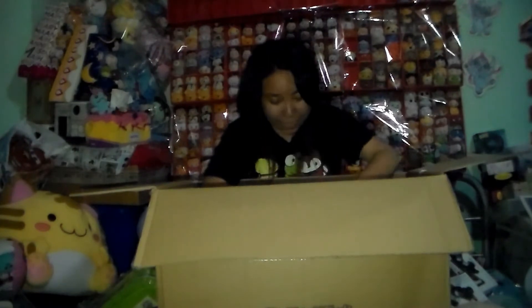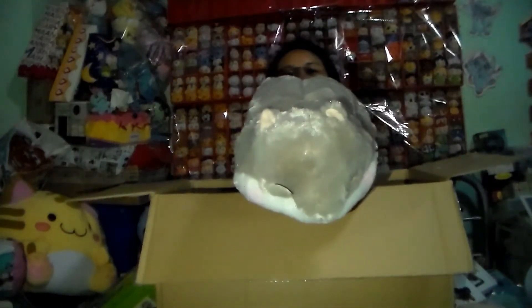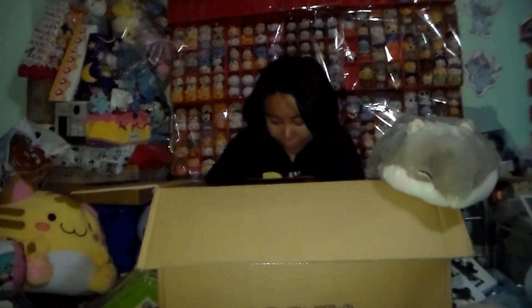Oh my god, this is so cute! So last time I got the Basuco tissue box holder, and now I have a hamster tissue box holder. Oh my god, it's so cute — look at it! Okay, my hair is going to get messy, but this is so cute. So here's a closer look. This is the tag. Let me put my hamster over here so you guys can see it. Isn't he cute?